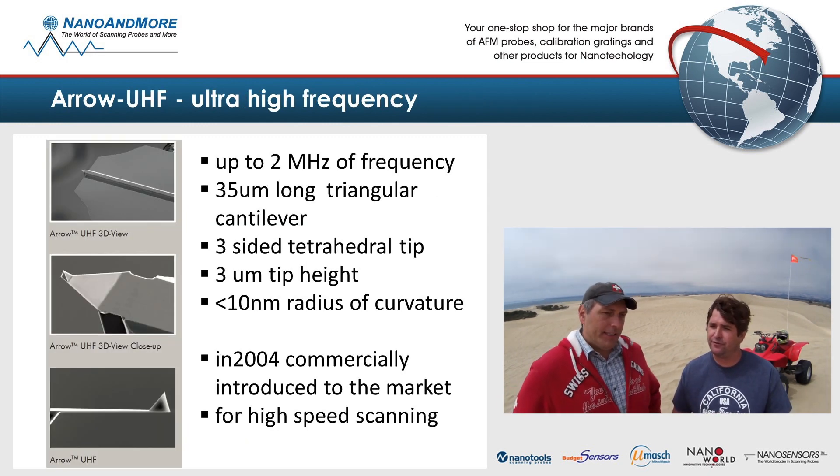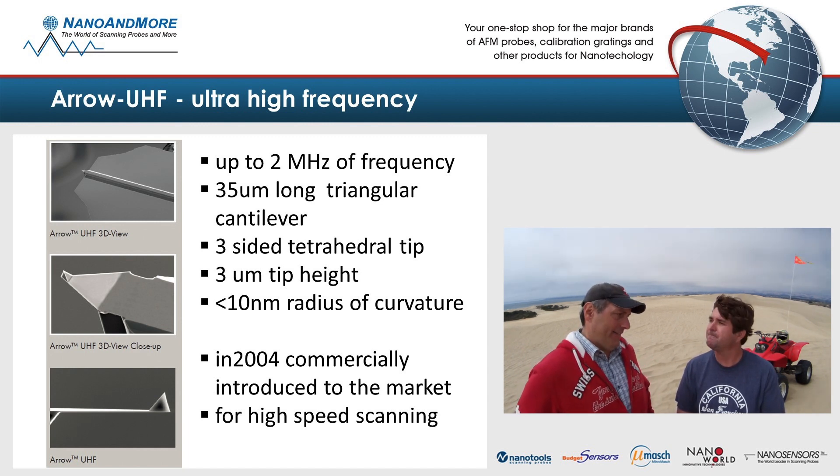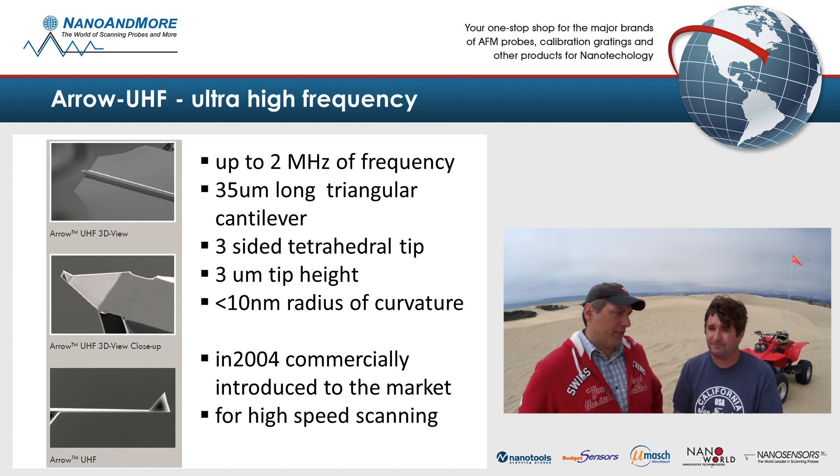What about the aero UHF? We also have a special version called aero UHF — ultra high frequency — and this probe comes with up to 2 megahertz frequency. The main application is for fast scanning, which is a growing field in its own right — this is very fast growing.